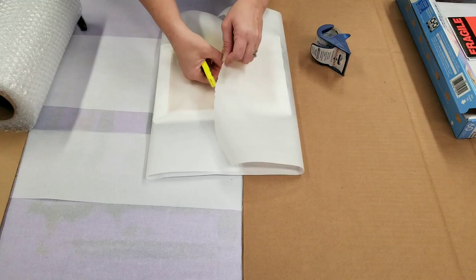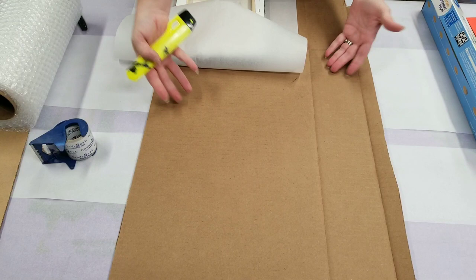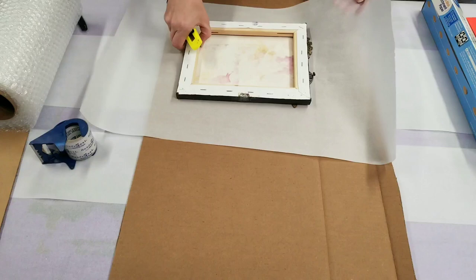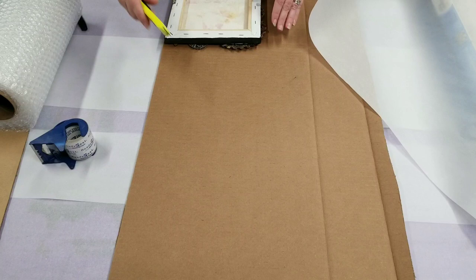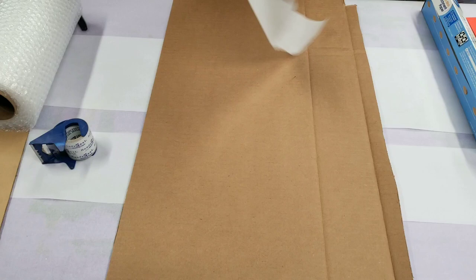I used to go right into the bubble wrap, but over time I've changed my approach a little bit. I now put cardboard directly against the painting. I have this piece of cardboard — you can use old mailing boxes that were mailed to you — and I'm going to cut two pieces that are about 8 by 10. This piece has some things sticking off of it, so I'll cut around those.